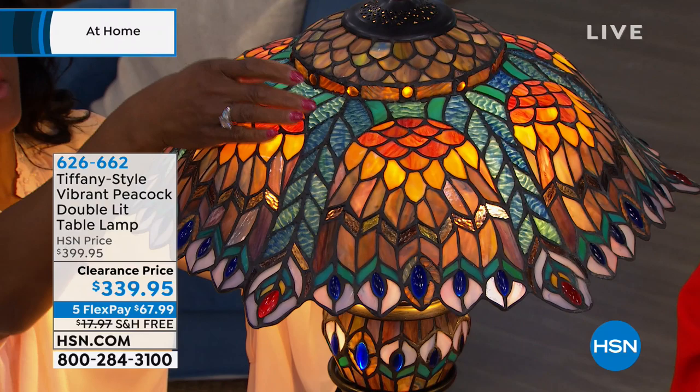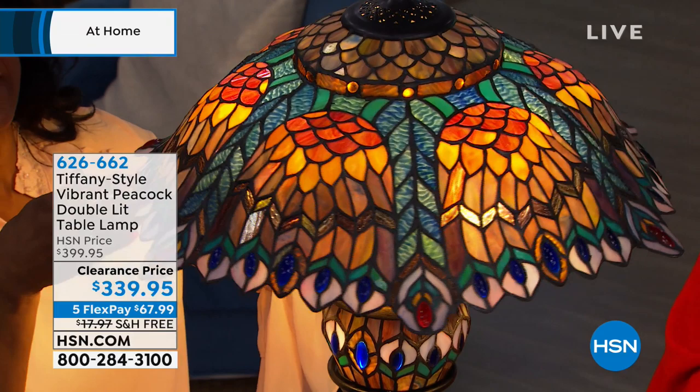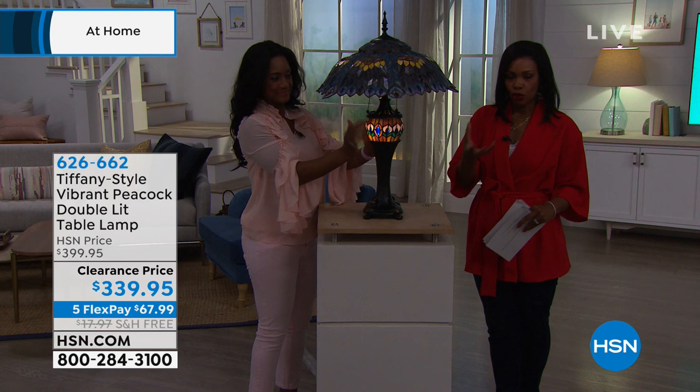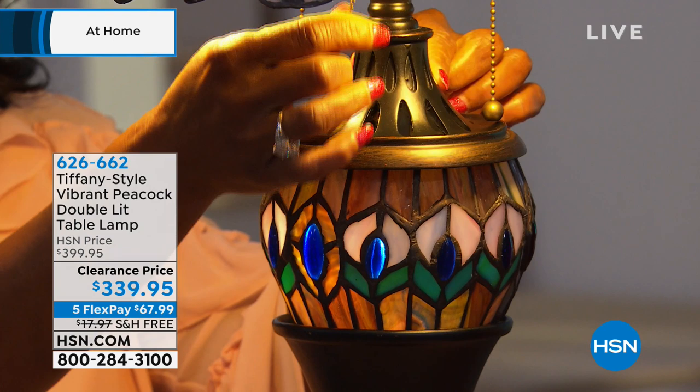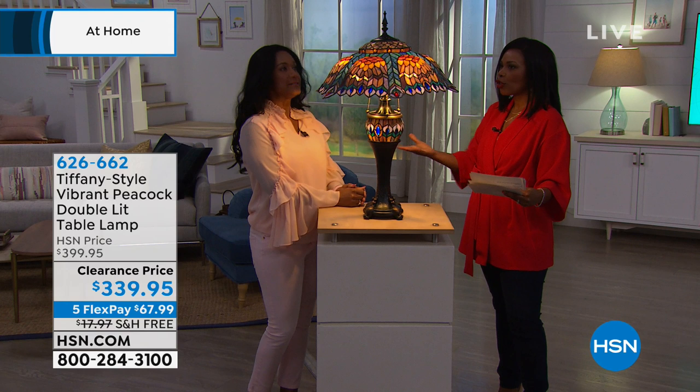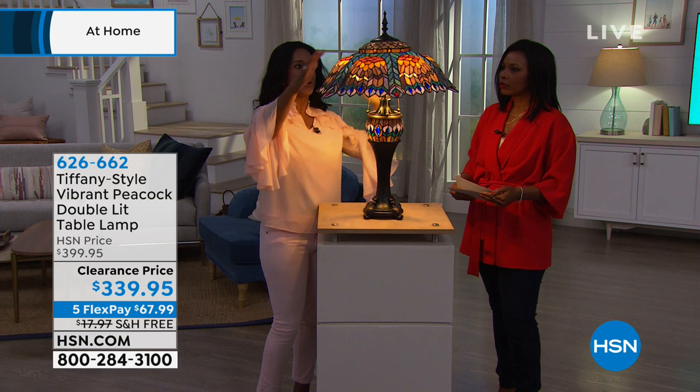So if the motif of peacock does it for you and you're looking for that in a table lamp, this lamp is going to be for you. When you have Tiffany-style lights, you decide what you're drawn towards. We've got the peacock, coming up a little bit later we've got butterflies, and then after that we've got roses. There's nothing to say you can't have the peacock design in one room, the rose in a different room, the butterfly somewhere else. What a way to bring nature into your home — and it's color, beauty, and grandeur, because it's 30 inches tall by around 20 inches in diameter.